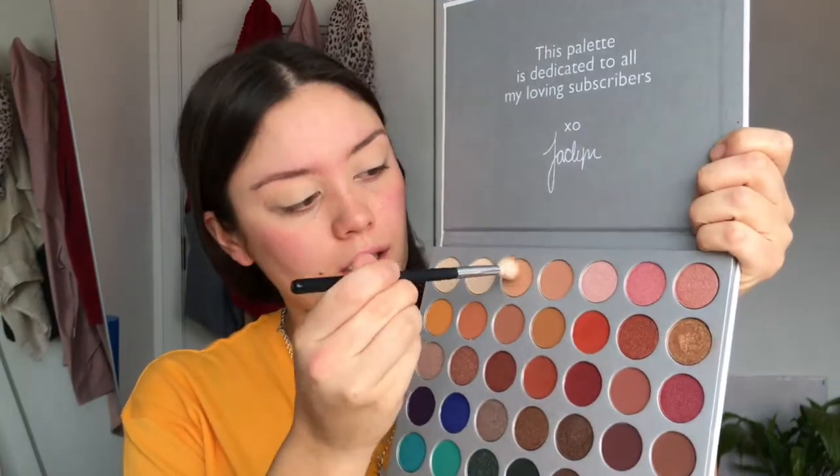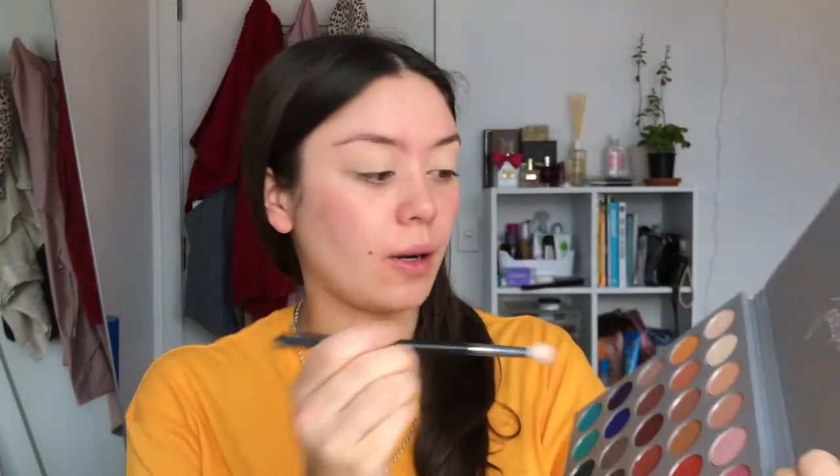One thing I will say about the palette straight off the bat is that I wish it had a light matte color. I know it's easy to just use face powder, but a light matte color would have been really awesome. So to set the crease-to-brow-bone area I'm just going to use a shade from my Sweet Peach palette called Peaches and Cream.